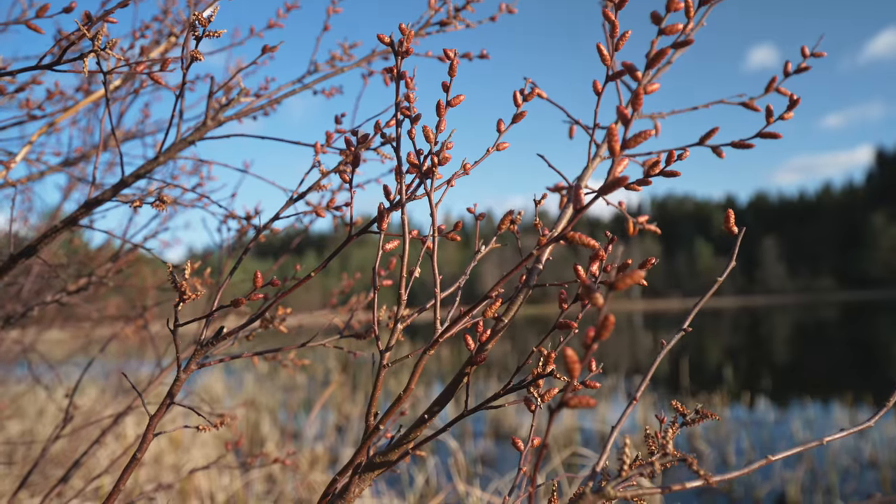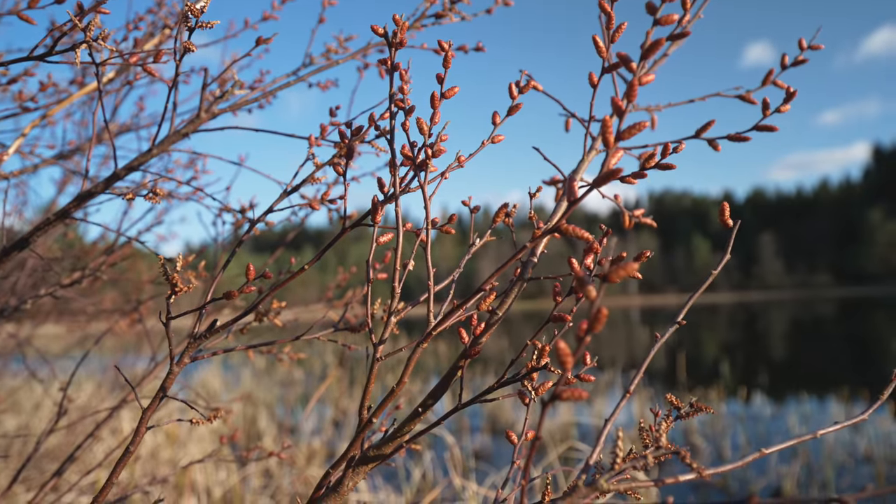I managed to sneak up to some common teals. They are so skittish, so I am lucky to be this close. There is a lot of grass and vegetation around me here, so hopefully I am concealed enough that they are swimming past me. I cannot talk too much. Oh — okay. This is awesome.